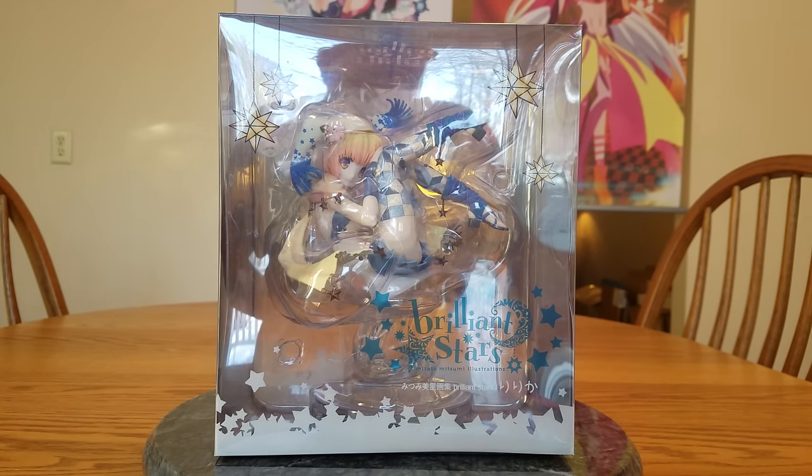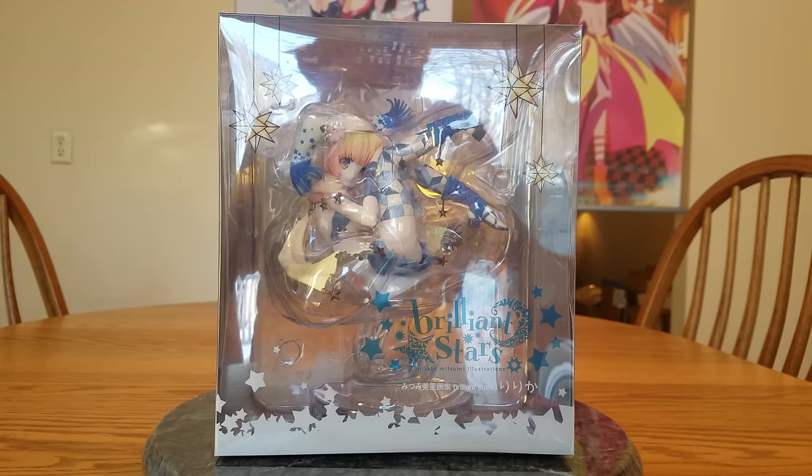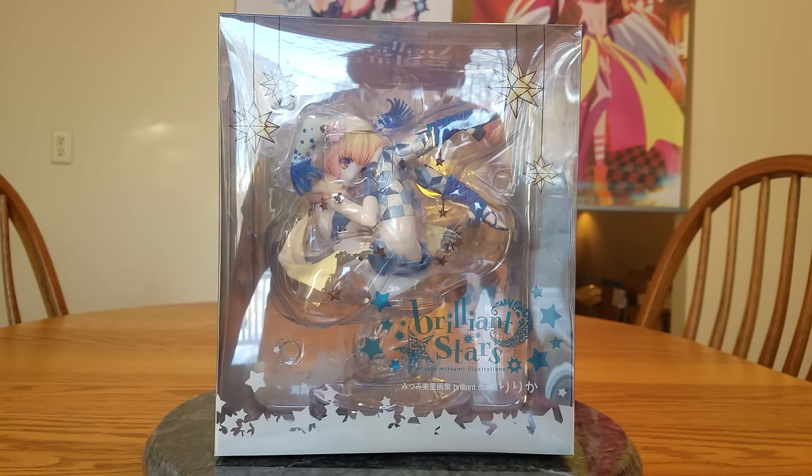This is a non-scale figure, so whatever size they wanted to make her. She was released January 12th of 2017, and I paid a good expensive price — 14,400 yen, or $128.63 for her.